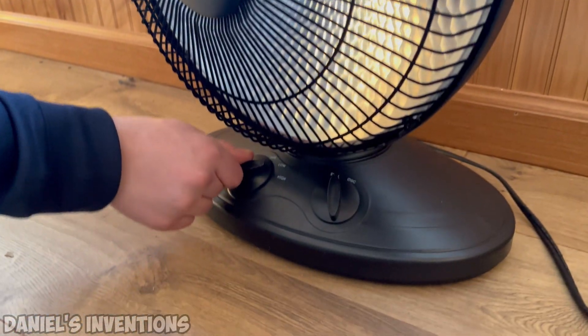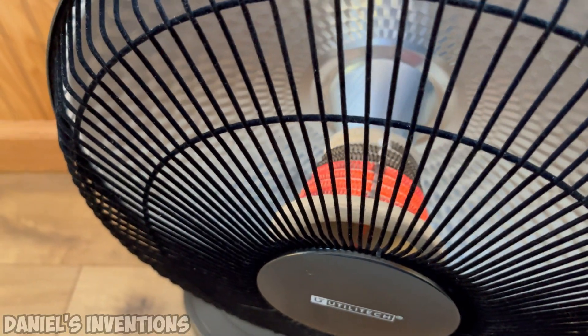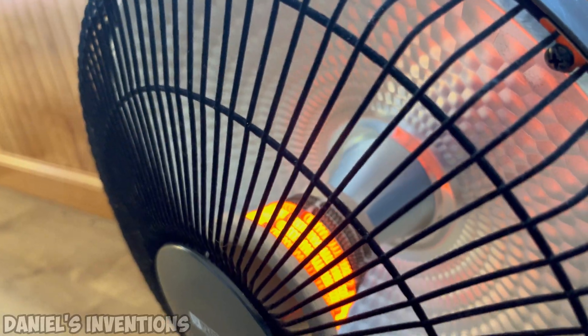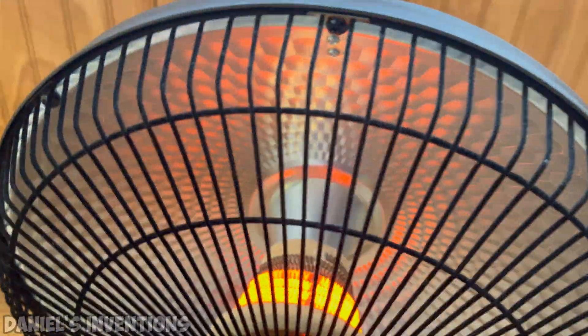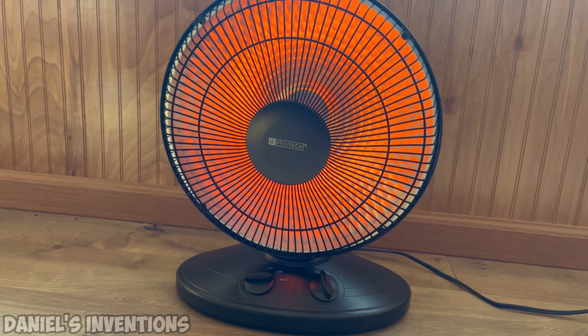This is a 1200 watt space heater that works very well on DC current. However, it will not oscillate since it requires AC current to do so. This setup can provide 4800 watts of free heat into your home in 4 hours of direct sunlight, which can help you save money on heating.